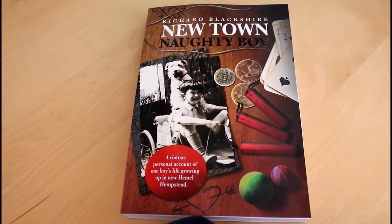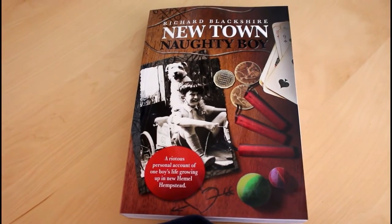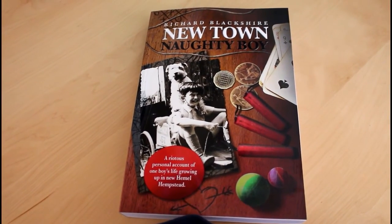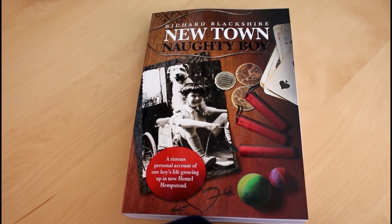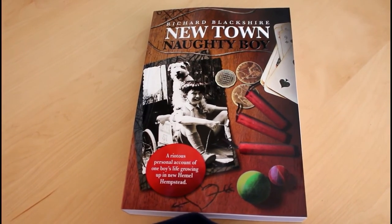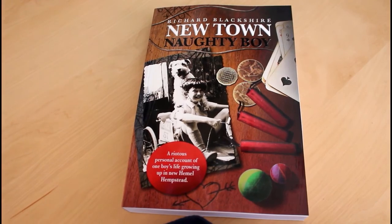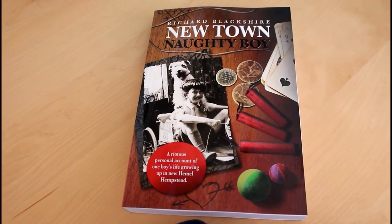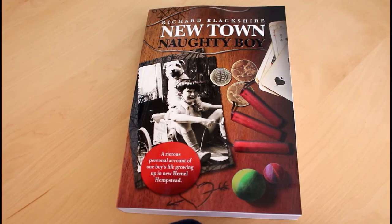If you've ever wondered where the name Newtown Naughty Boy comes from, you can learn more about that. I wrote a book last year and quite recently had it republished with a nice new cover. It details my story growing up in the UK in a small town and all the things I got up to during the 50s, 60s and 70s. There are pictures, illustrations, a little bit of naughtiness, quite a bit of air gun shooting, and shenanigans — stuff that will make you laugh. It's available to order from Amazon and also on Kindle quite cheaply. Give it a go — it's a really good read.